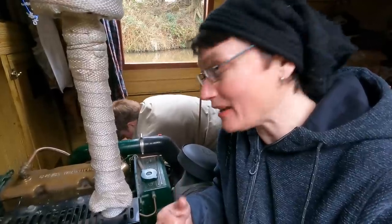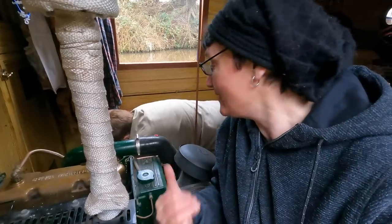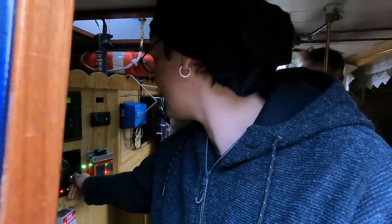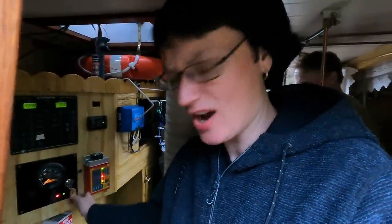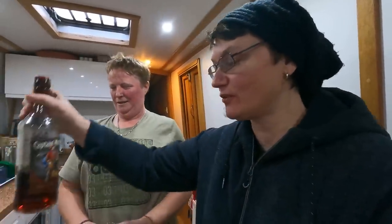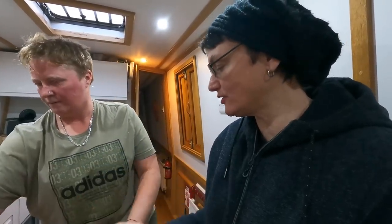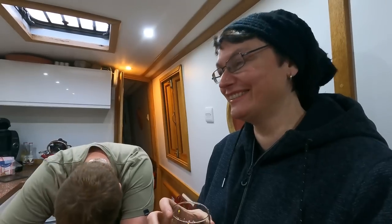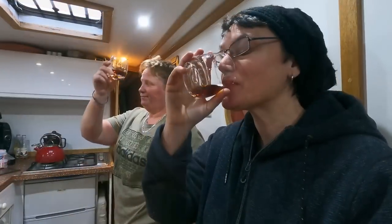I'm quite impressed with Nicky fiddling with the batteries — I would be terrified just changing the battery on a smoke alarm, never mind what she's doing. She's connected it all up and now we're going to start the engine. It's all working and charging as it should. So she's fitted it all up and we're having a little reward — a Captain Morgan's dark rum. Cheers! She's going to leave it to charge now.